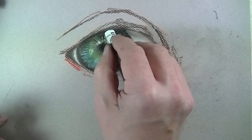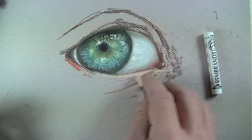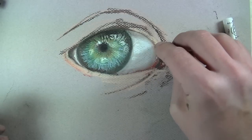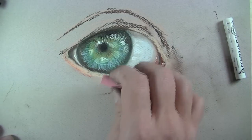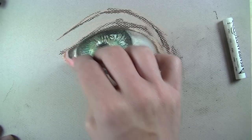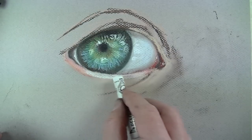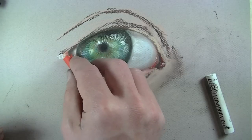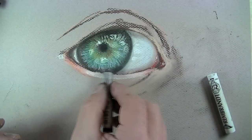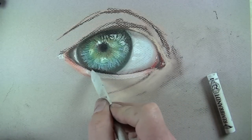The inside corners of the eye are wet too, so some strong highlights are added there. Now we can turn our attention to the outside portion of the eye — the areas of skin tone around the outside. We'll begin with that original flesh tone that we put down, then work in a variety of different reds, pinks, and yellows to make the skin tone around the outside feel more natural, working outward from the center portion of the iris.